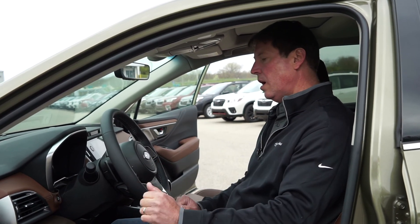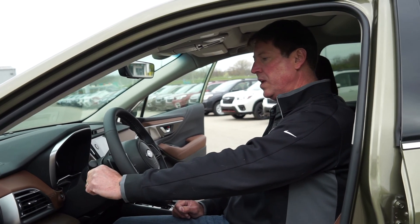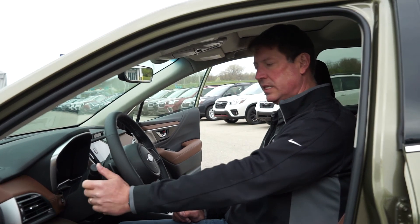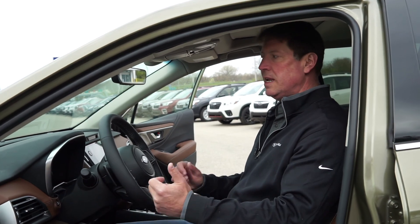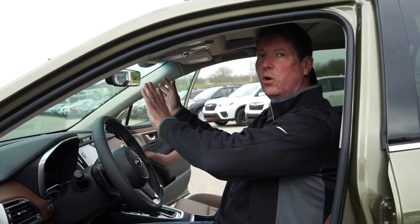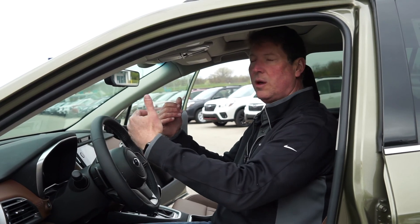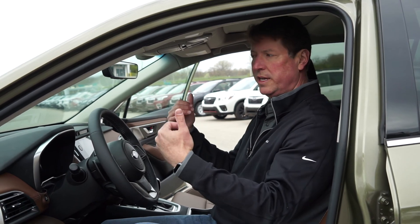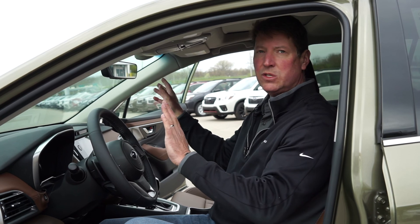Also on cars equipped with the auto headlight feature, we have the high beam assist feature as well. We activate that by having the headlights set to auto and pushing the stalk forward to engage the high beams. The EyeSight cameras will be tracking for incoming headlights at night, and if they encounter incoming headlights, they'll automatically go to the low beams. Once the headlights pass, they'll go back to high beams, giving the EyeSight cameras increased range at night while you're driving.